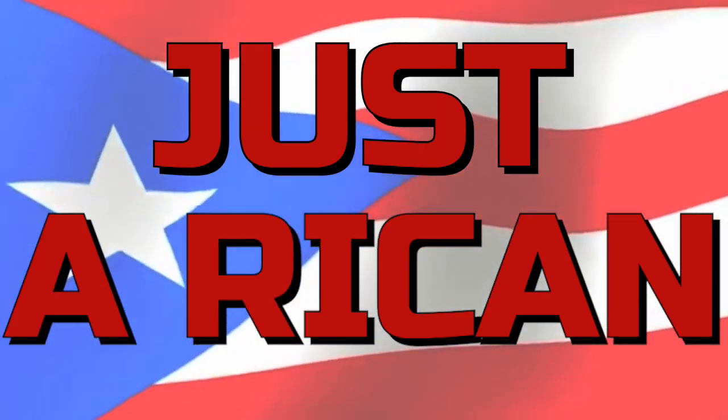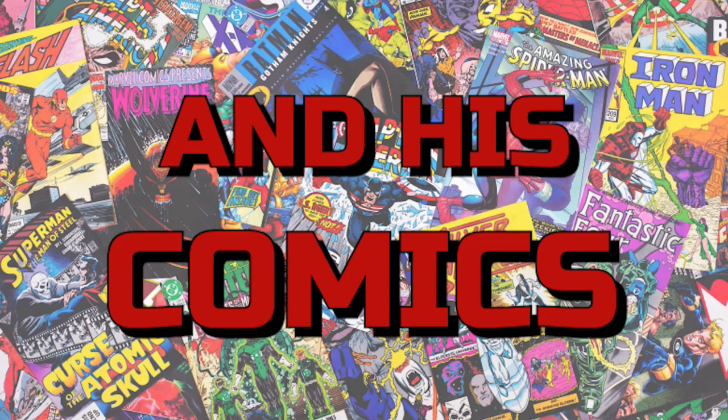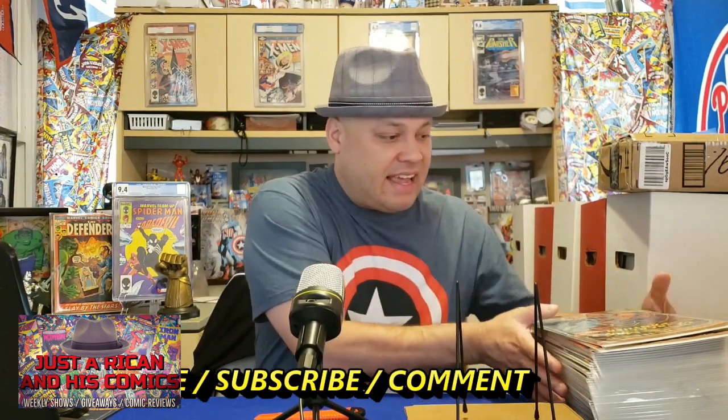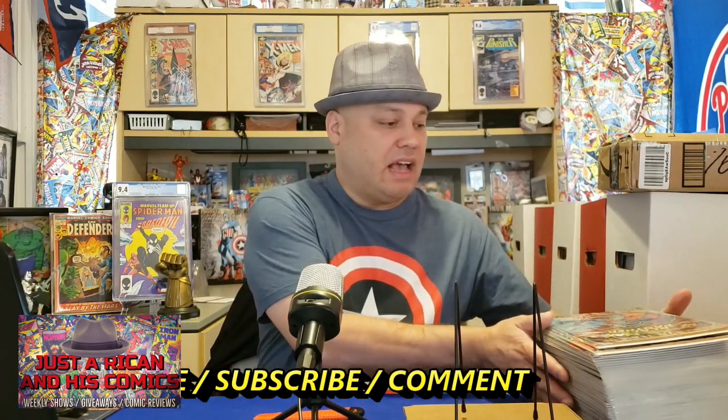What's up, I'm Rob and this is Justin Reakin and his comics. If you've been following my videos, I've been trying to collect all the Marvel Team-Up Spider-Man, and I had a nice little run — about 10 or 15 books — until a good friend of mine, Steve Whiting, hooked me up. He gave me about 30 of them, and I got them all in this stack here. I want to show you this nice haul of Marvel Team-Up comics.